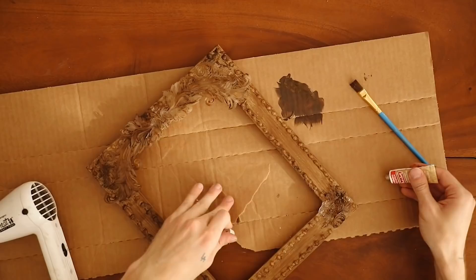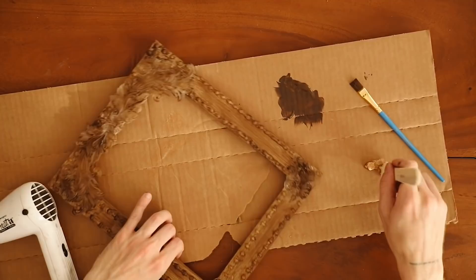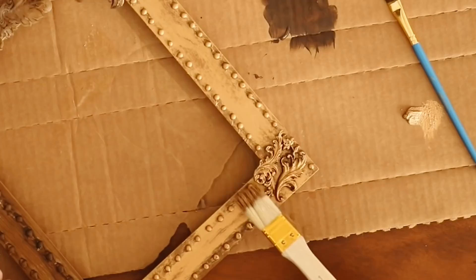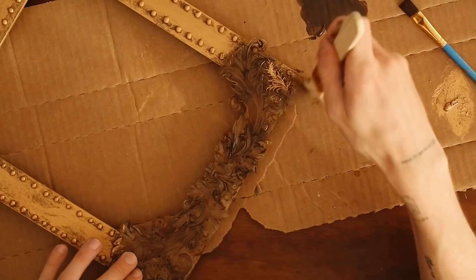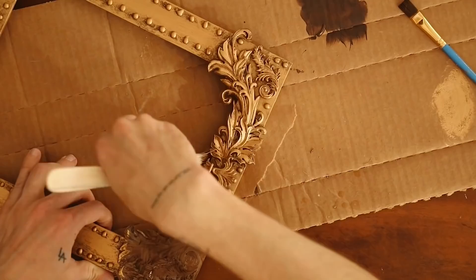The product I'm using to make this gold is Rub 'n Buff in Antique Gold. I love using this — it goes on so easily, it's so opaque, you need one coat and you're good. I'm putting down a generous amount and applying it with a medium-sized stippling brush with coarser hair, so I can stipple it into all the grooves and add gold where I want while still letting some of that brown show through for an aged look. As you can see in this corner, the brown shows through the cracks and crevices — that's exactly the antique effect I want.